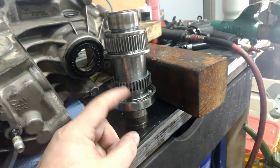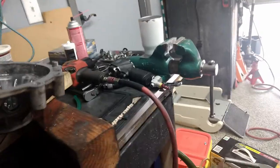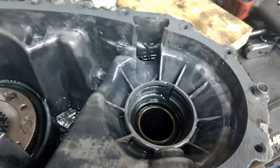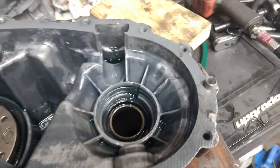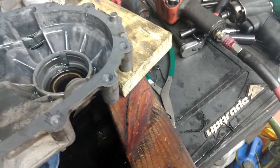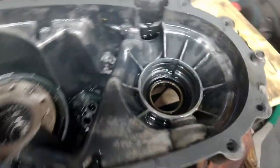Now that we have the shaft out, we can support the case. I'm going to try to press this seal out without all the headache I see with other people — screwdrivers hammering in there. That's really not how this is designed. It's designed so you can remove it in a way that makes some sense.